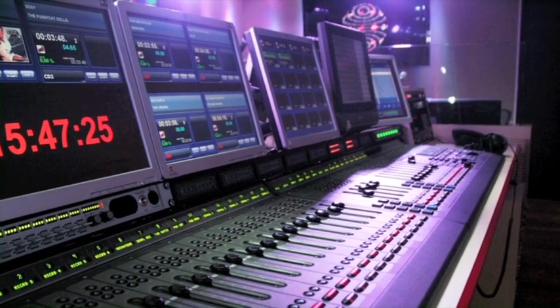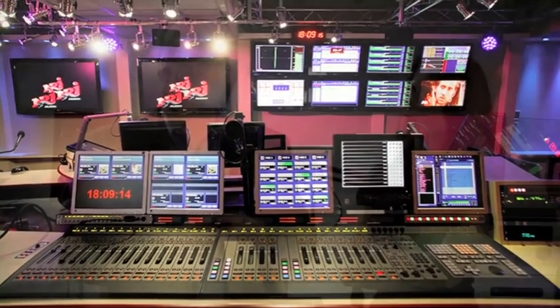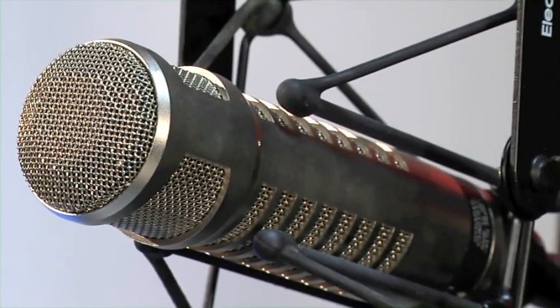IP Audio is where studios are going all over the world. Axia makes it very easy to implement IP Audio. When you build an IP Audio studio, you're really building it like a computer network — you attach something to the network and share that resource across the network. A console can use a CD player, or another console can use the same CD player. You can plug a microphone into the network and use it in its main studio or another studio. You can have a satellite receiver, codec, or hybrid in any studio you want. Whether you're building one studio or a dozen, IP Audio makes things go a lot faster.